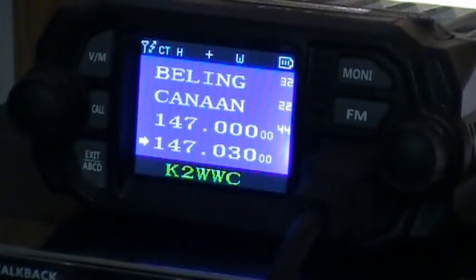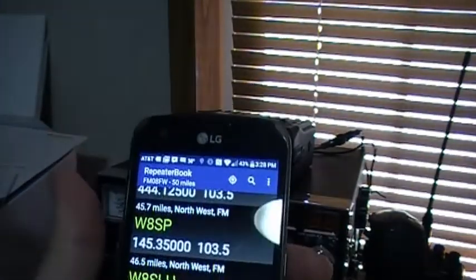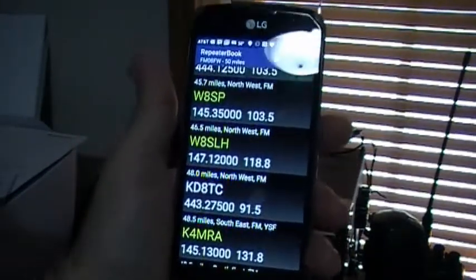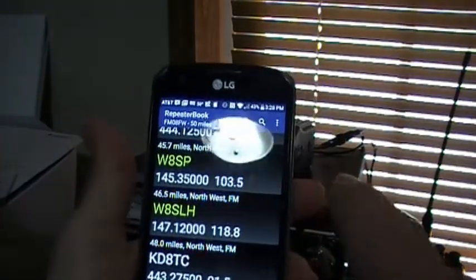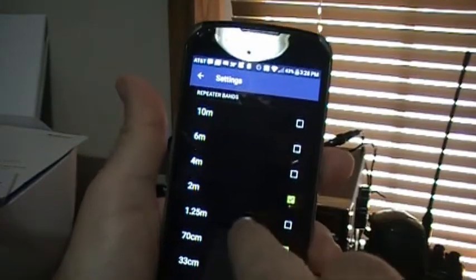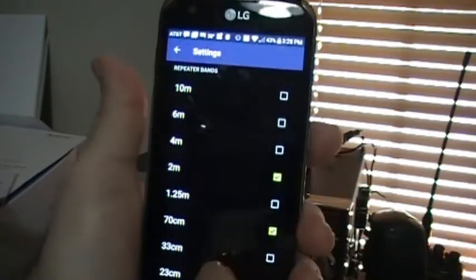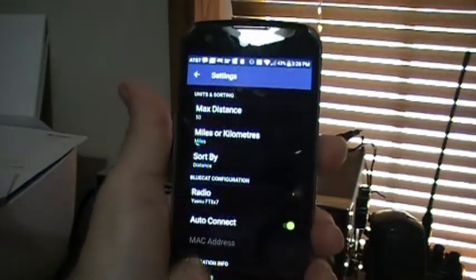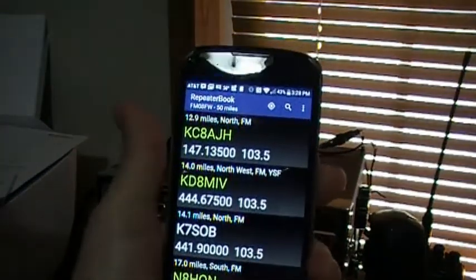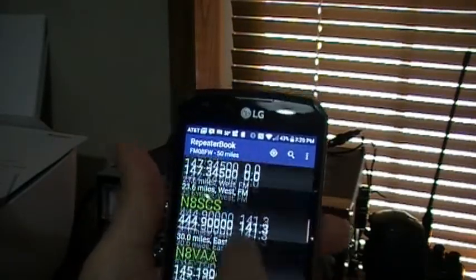What I'm using to make this process easier is Repeater Book. It's an app you can download for free. You can set it up for the kind of machines you want — 10 meter, 6 meter, 2 meter, 440, and so on. You can tell it distance — sort by distance, max distance say 50 miles. It gives you machines nearest to furthest, and then I just transfer those down to a piece of paper.